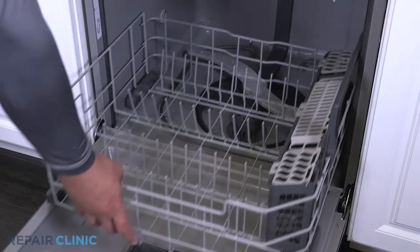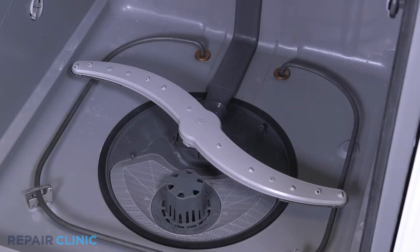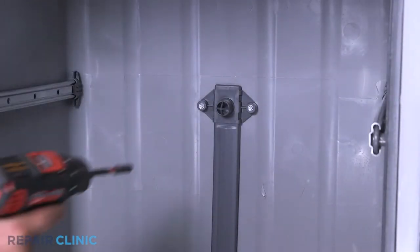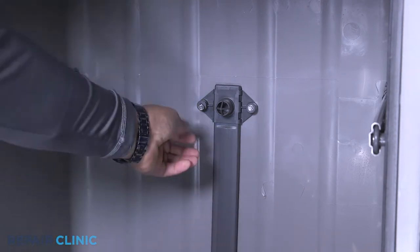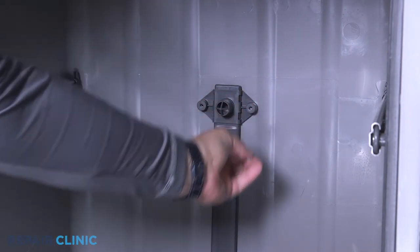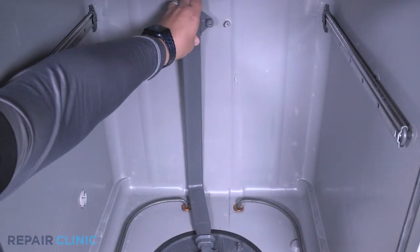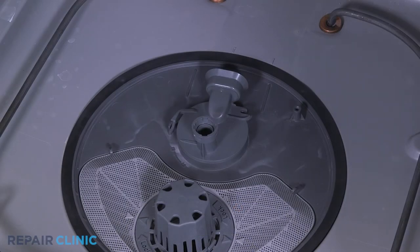Remove the bottom rack. Twist the lower spray arm counterclockwise to remove. Unthread the two quarter inch screws from the docking port. Remove the water guide from the diverter. Compress the tab and twist counterclockwise to release the diverter — this can be difficult.